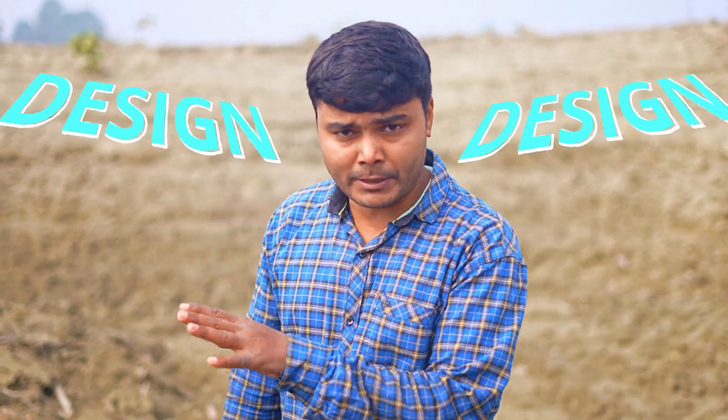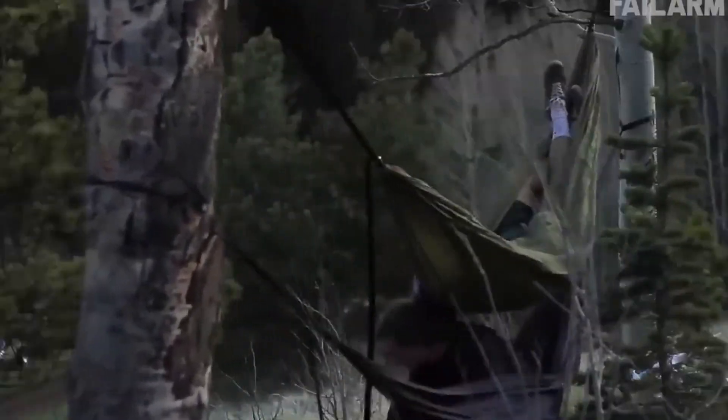I am making this design using a type of hydroelectric generator, and electricity can be generated by using it. Friends, whenever we face problems in any adventurous journey, only our knowledge, skill, and presence of mind comes in handy.